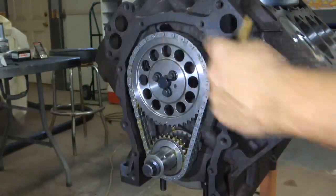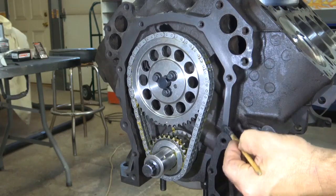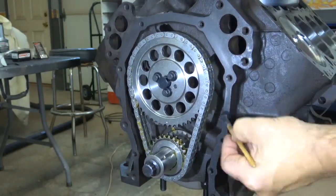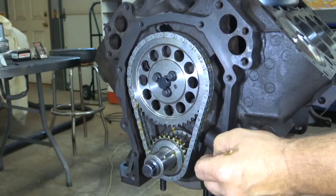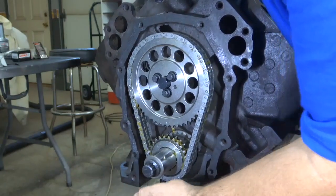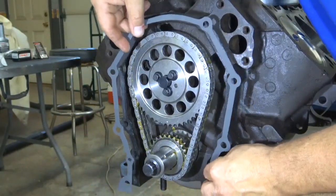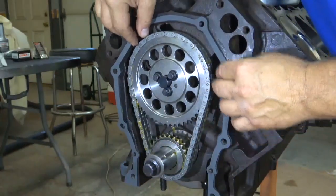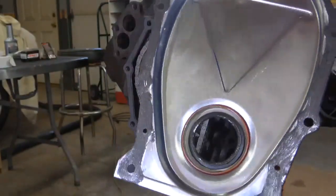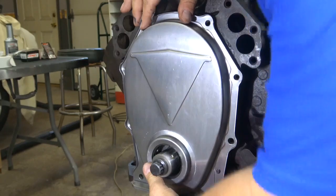Now you can put the front cover on — gasket first. Wipe off your surface nice and clean and put some lacquer thinner or isopropyl alcohol to make sure it's completely grease-free. I'll put a light coating of this Victor Reinz Reinzosil all the way around — I used that before on my rear main seal. The front main seal is pressed into the front cover. Set the gasket on the dowel pins first, then set the cover gently on the pins.